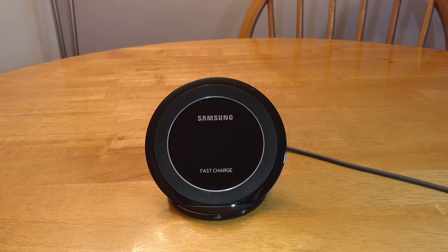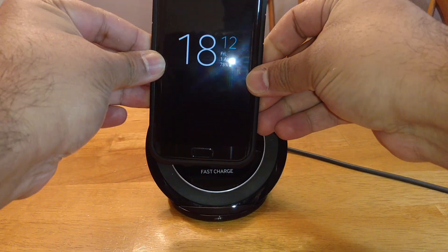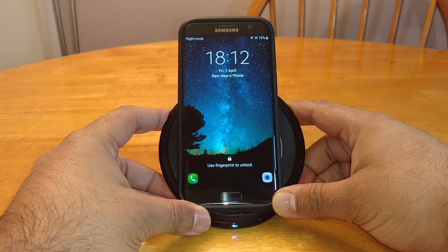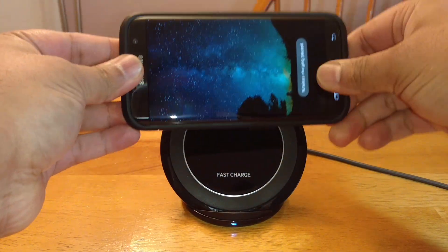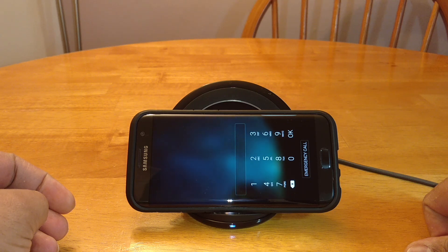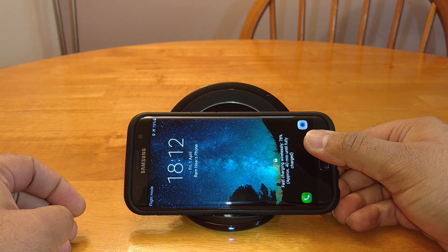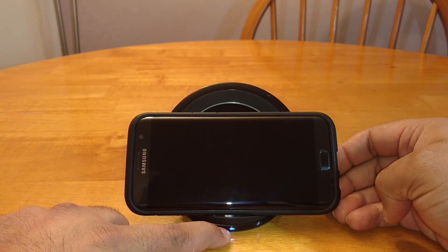Is it worth the extra? I don't think the performance is going to be any better, but let me show you. Let me put the phone on here in portrait mode so you guys can see — they are fast charging wirelessly, 78%. Let's take it off and put it in landscape mode. And there you go, it's charging in landscape mode. You're fast charging wirelessly 78%, approximately 40 minutes remaining.